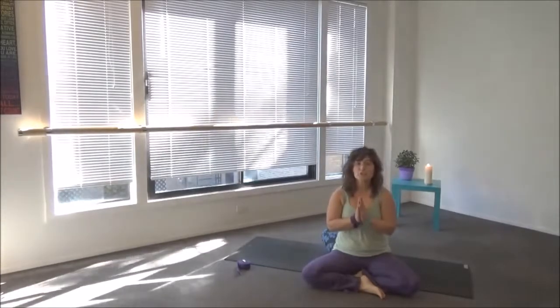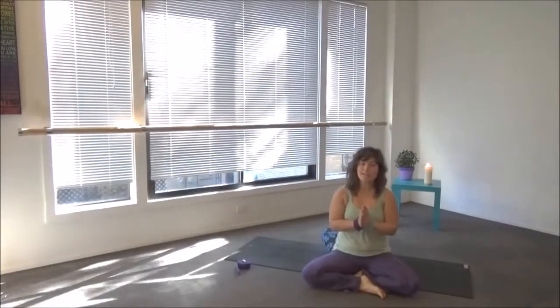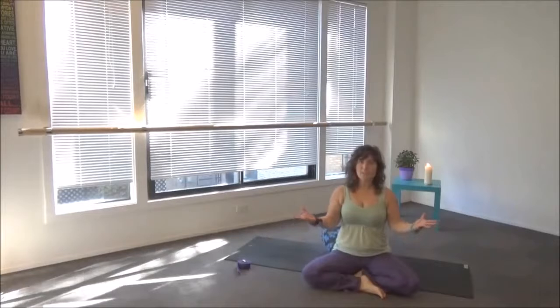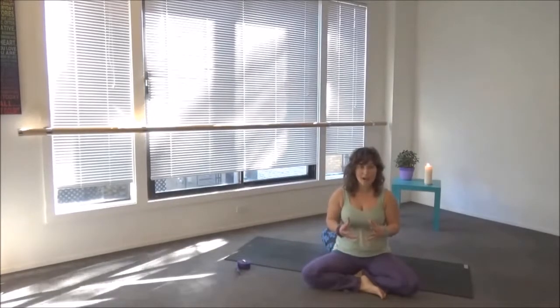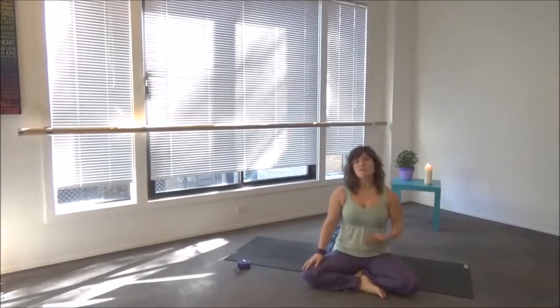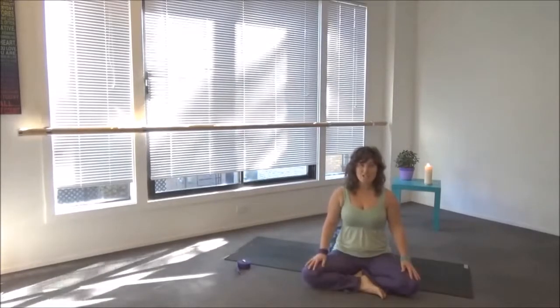Hi, this is Cindy again for the third element stretch, which is wood. The paired organs with the wood channel are the liver and the gallbladder. Wood is our growing, our spring energy — where we grow from and expand. Just like a tree grows, sometimes if the tree gets dry it might need a little more water. The liver and the gallbladder in our bodies are our natural detox system, so movement can shake things up and invite that growing to happen.